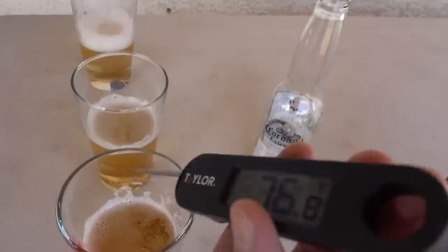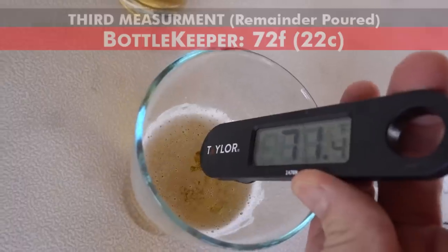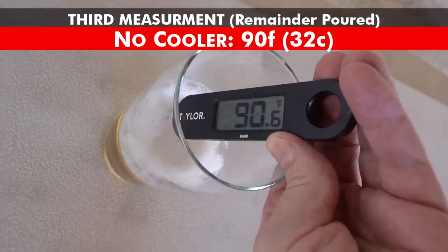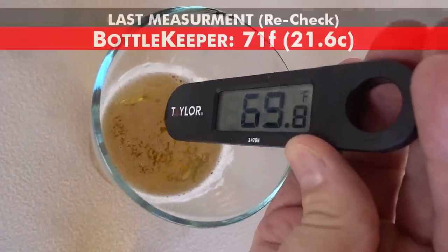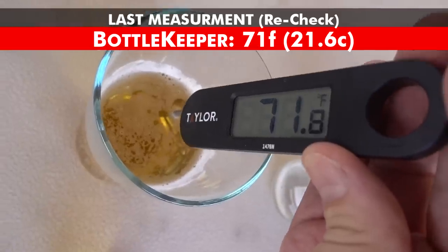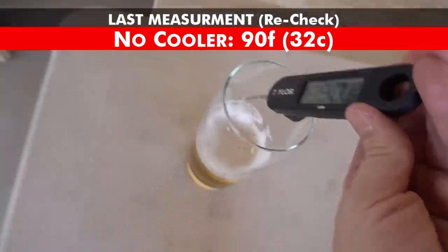Finally, I poured the rest of the beer into glasses and measured each one. The Asobu was in the 50s — about 59 degrees. The Bottle Keeper was warmer, definitely in the 60s. The naked Corona was close to the 80s. The Asobu was about 5 degrees cooler out there, and about 10 degrees cooler in this final pour test. I think we have a clear winner.